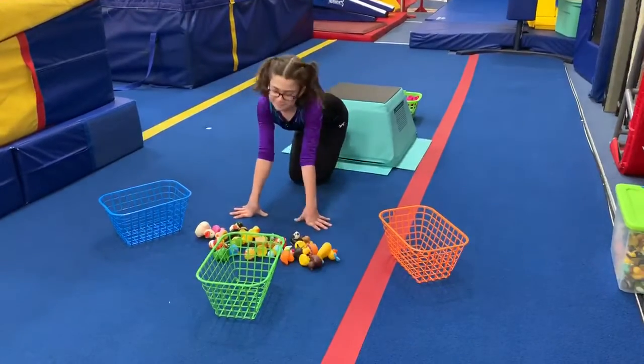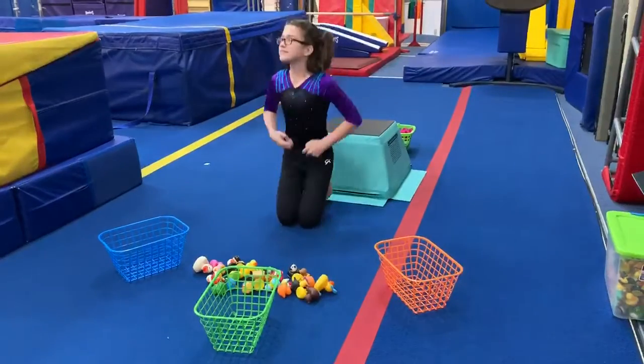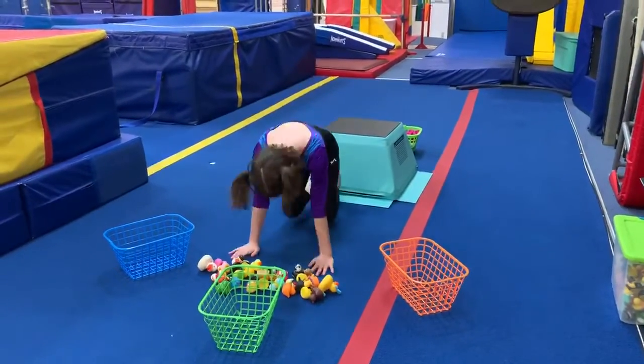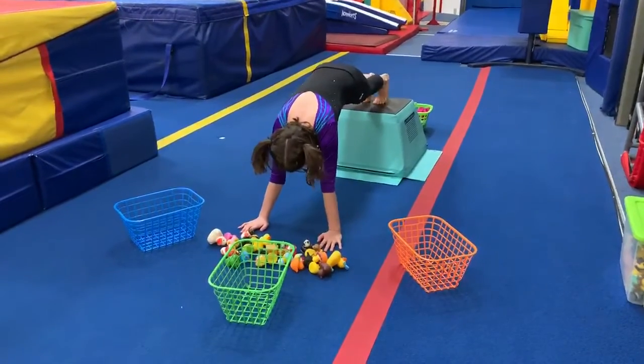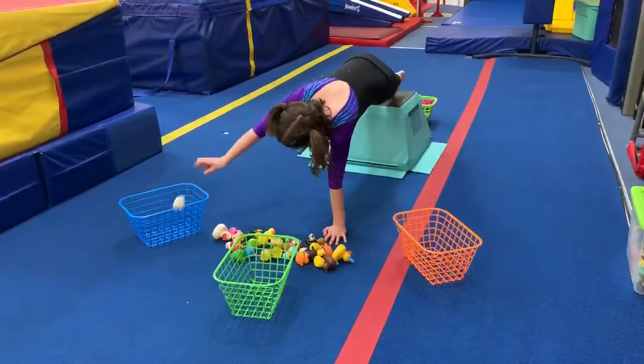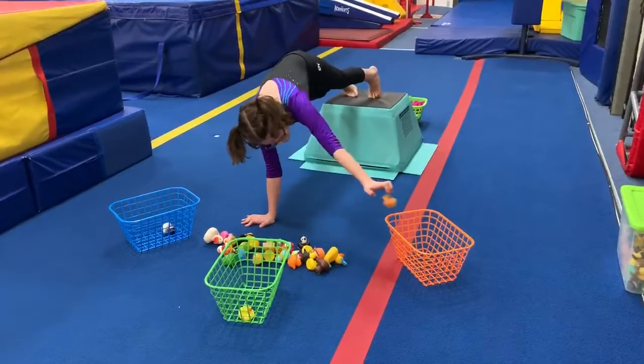All right friends, we have a fun little activity to keep the kids active here. We have Emily — she's going to put her hands on the floor, feet up on some elevated object, and then she's going to organize these ducks. She's just going to pick it up, put it in the bin, pick it up, put it in another bin.